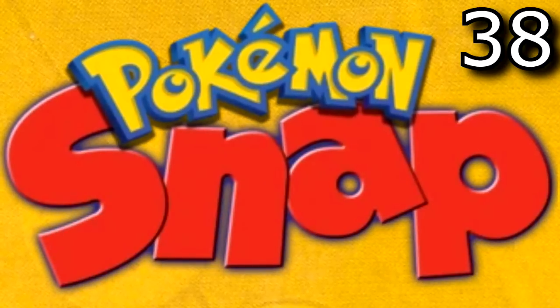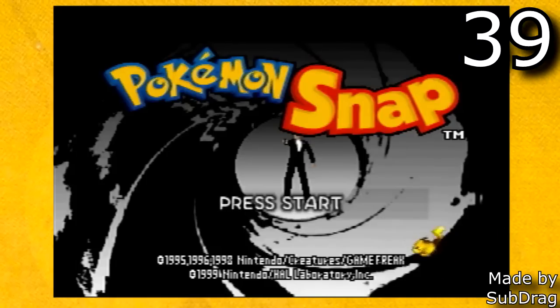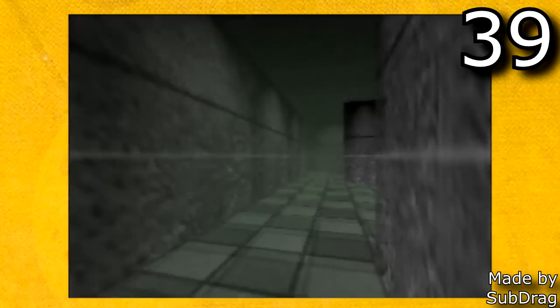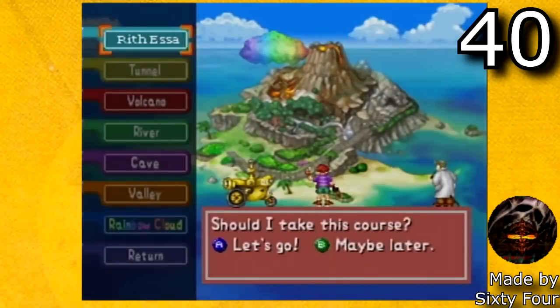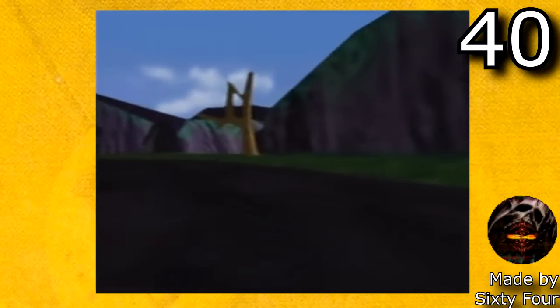The next game we're going to be looking at is Pokemon Snap. The first hack is Basement from GoldenEye in Pokemon Snap, a very cool hack made by Subdraig where you go around the basement in GoldenEye catching Pokemon. And the next hack is made by 64 — it's called Rith Essa. It is a Jet Force Gemini inspired custom Pokemon Snap level.